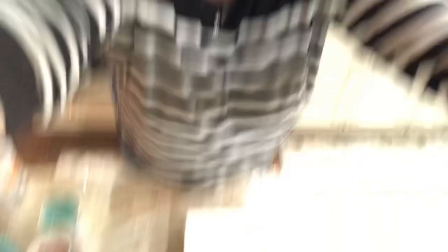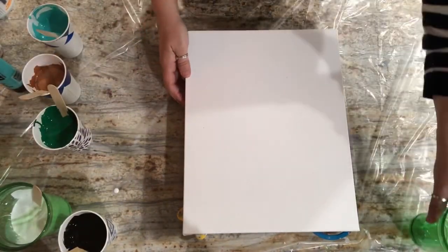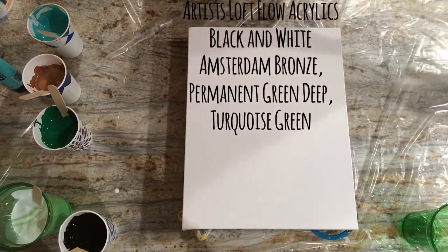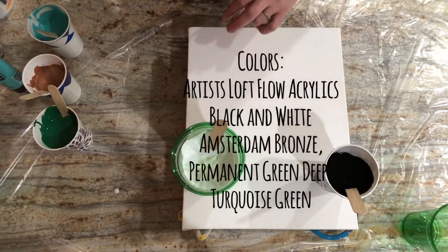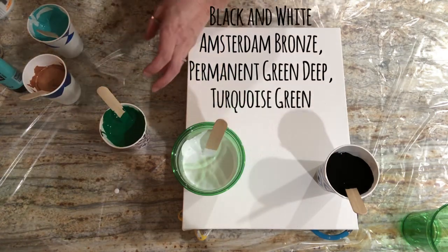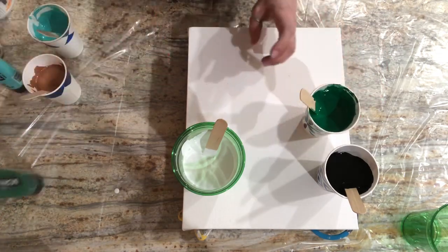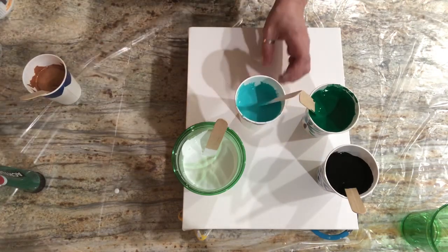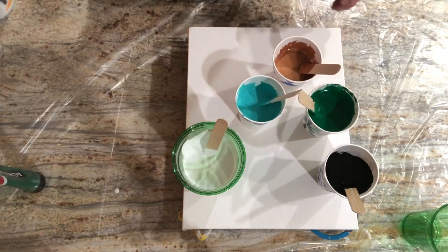Let me get you set up. We're just going to do a quick 11 by 14 this evening — it's a Winsor Newton gallery canvas, so it's got the inch and a half thick sides. Colors for this black and white endeavor: we've got the artist's loft flow acrylic, black and white. Per request, somebody wanted some greens. I really wanted to put a deep rust red in but I didn't have any, so we have Amsterdam Permanent Green Deep, something bright and happy with turquoise green, and Amsterdam Bronze. So three Amsterdams and two flow acrylics.